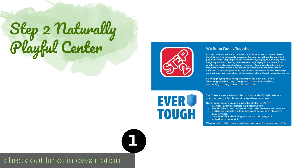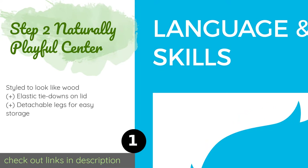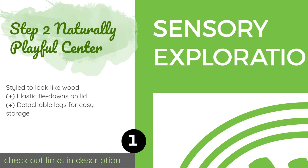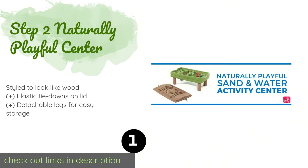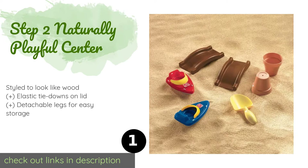Number one is the Step 2 Naturally Playful Center. The Step 2 Naturally Playful Center is a family favorite for its two-in-one functionality. It includes an eight-piece accessories kit with bridges, ramps, cups, and boats, plus an umbrella to protect your little ones from the hot sun. The price is approximately $100. This product has an average 4.8 stars from more than 1,578 customer reviews.